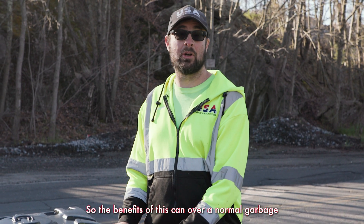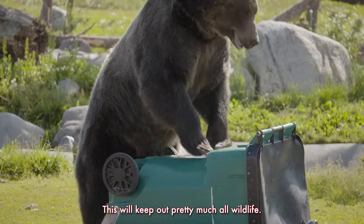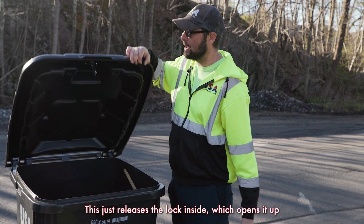The benefits of this can over a normal garbage can is that it does contain a mess. Bears easily open other garbage cans and anything else. This will keep out pretty much all wildlife. The mechanism inside is a lock that clasps everything together — this just releases the lock inside, which opens it up.